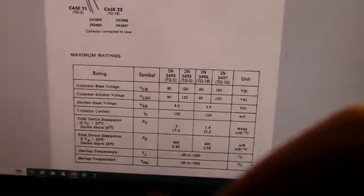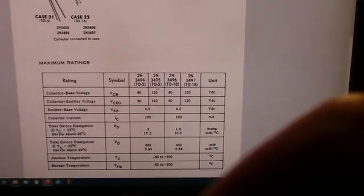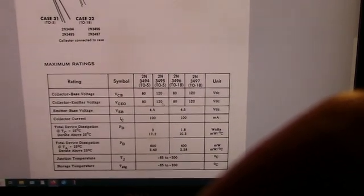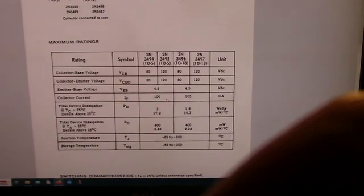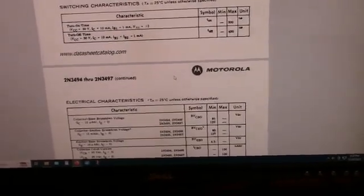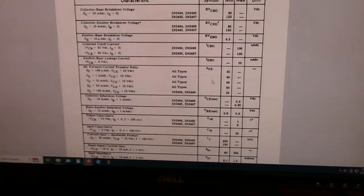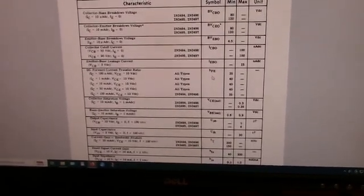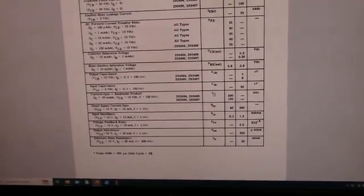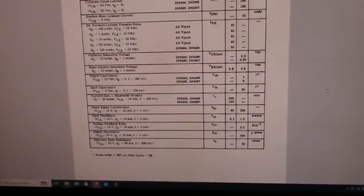Here's the data sheet for the 2N3495. It's got a collector-base voltage of 120V, collector-emitter voltage of 120V, and IC of 100 milliamps. I'm not sure I'll have one of these. I'm going to look through my supply — if not, I may be able to steal one out of my donor unit down in the boneyard.